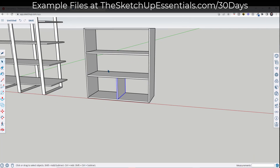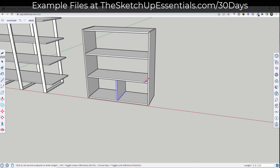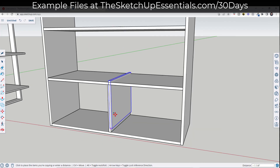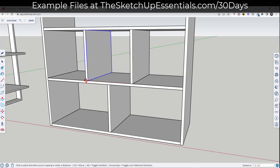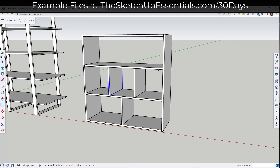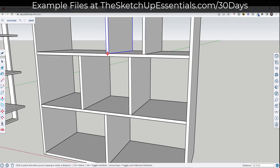I need to add two dividers. I'll draw a line across using the line tool — tap L, click and click. Then I right-click on this line and divide it into three segments. Now I have points I can inference to when making copies. Using the move tool and copy mode I can find those points and place copies really quickly. For the top section, I draw a line across, right-click and divide it into four segments, then use move tool copy mode to create and place three copies.